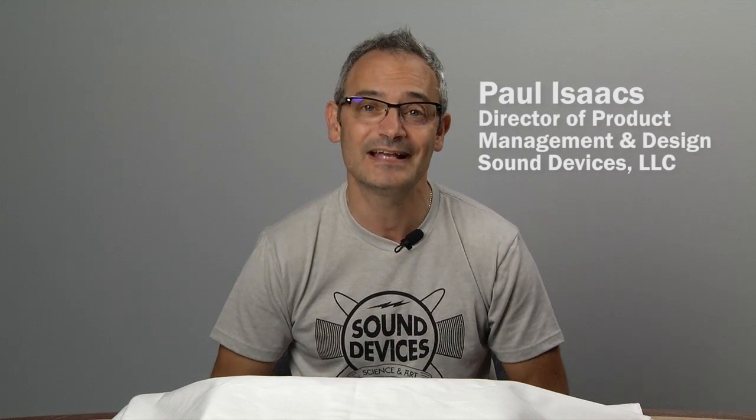Hi, Paul Isaacs here, Director of Product Management and Design at Sound Devices, and I'm extremely excited to be able to share with you some great news today.